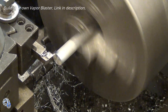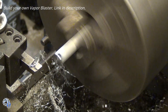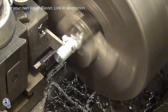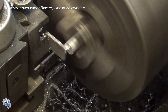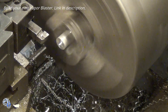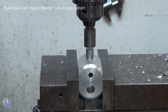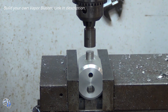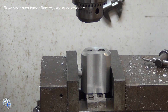Next, a plug is turned on the lathe. A small step is cut on the end to help align the plug during installation. A parting tool is used to cut the plug from the rest of the aluminum rod. The plug is then pressed very lightly into the housing to get it lined up, and after that pressed tightly to form a permanent installation.